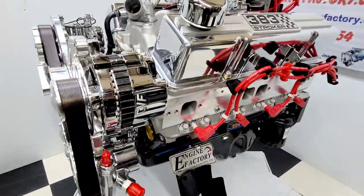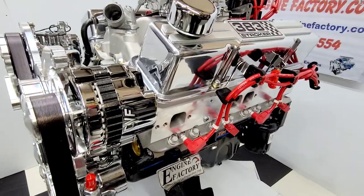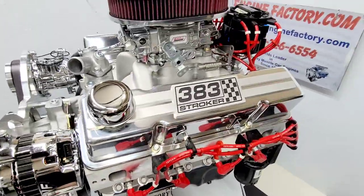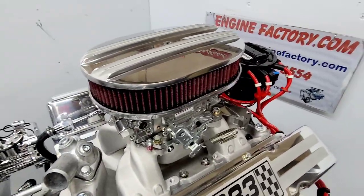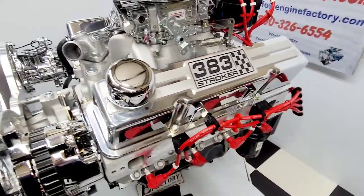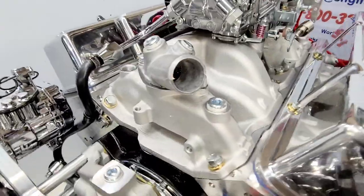We have the Mother Thumper roller lifter camshaft and AFR aluminum cylinder heads. We have the 383 stroker valve covers with the matching air cleaner and washable filter. All the roller rocker arms are fully adjusted and set.